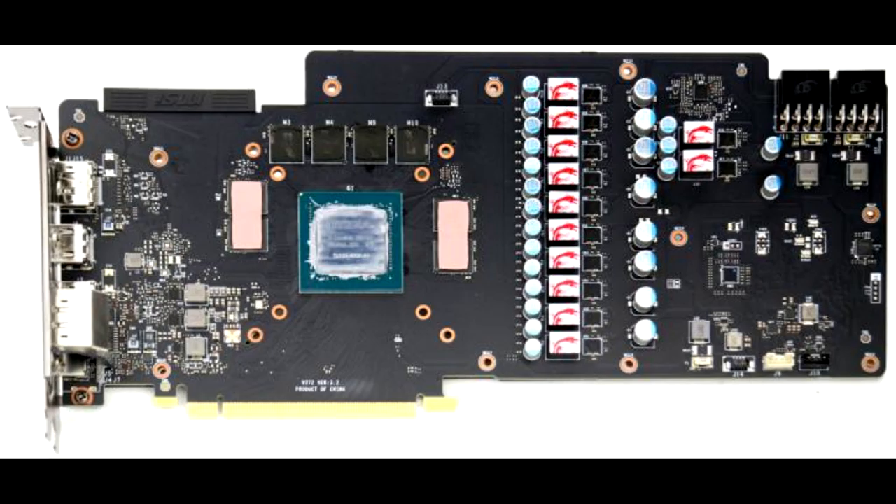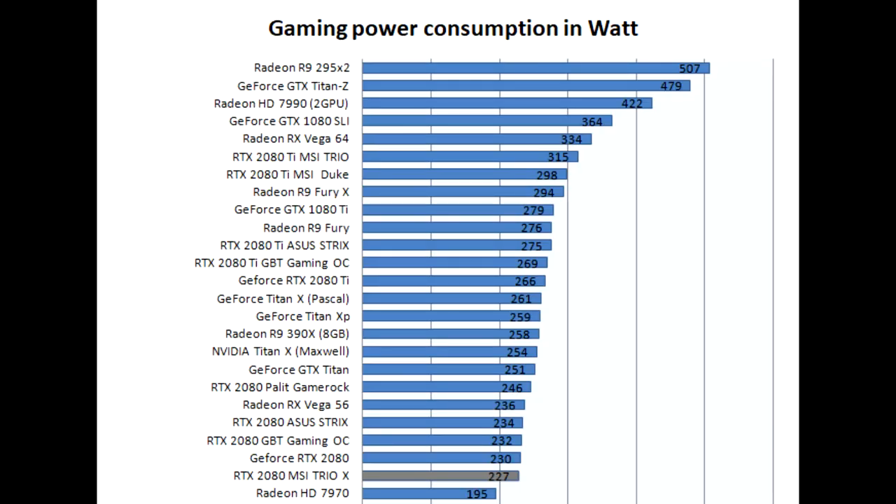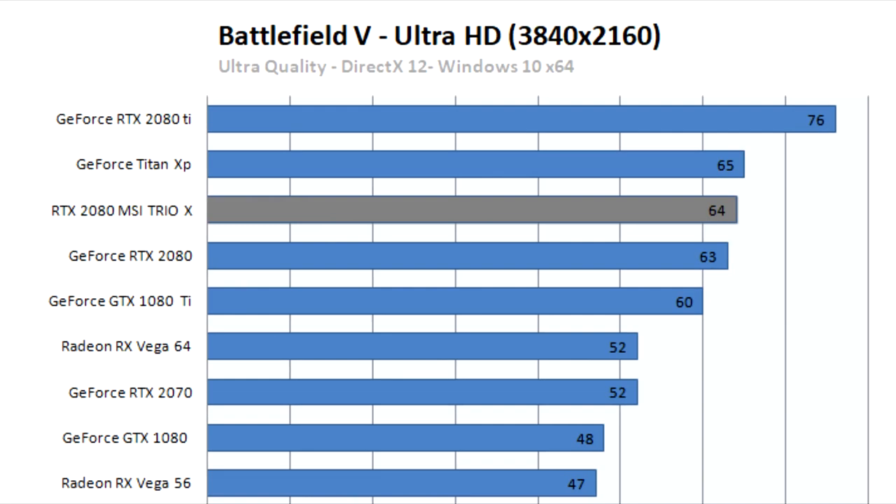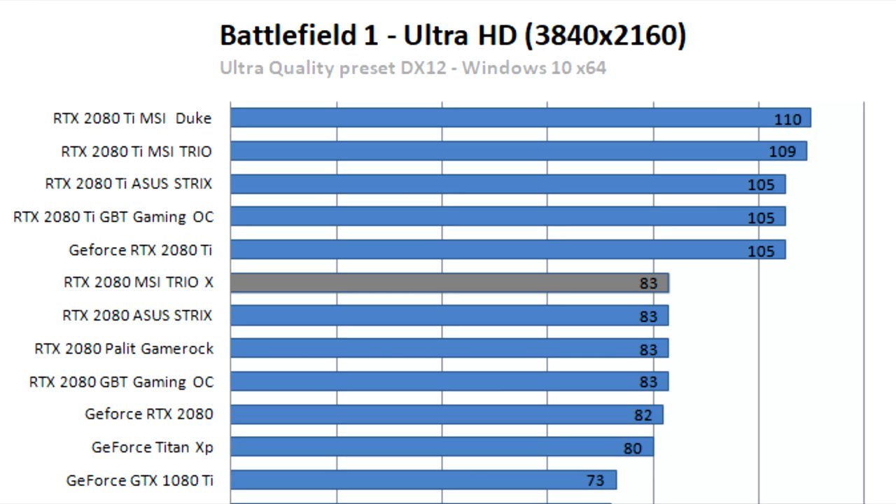The cooler is a dual-slot, triple-fan design. The card comes fitted with two 8-pin power headers. Connectivity-wise you'll spot one HDMI port, three DisplayPort outputs, and the new Virtual Link connector for VR. This Turing TU104-powered product keeps the factory-tweaked GPU at roughly 64°C depending on game load. The GDDR6 memory runs at stock 14 Gbps effective clock rate, but can be bumped toward 16 Gbps with Afterburner overclocking software.